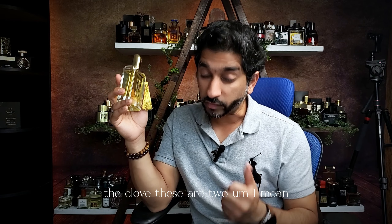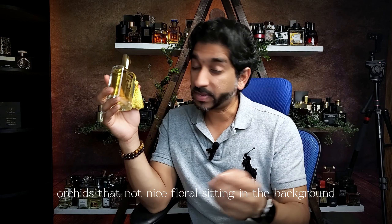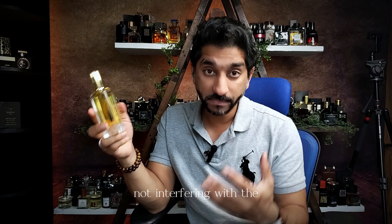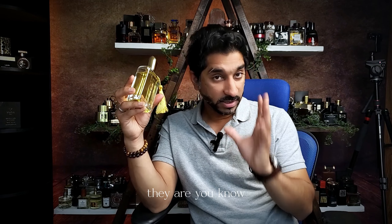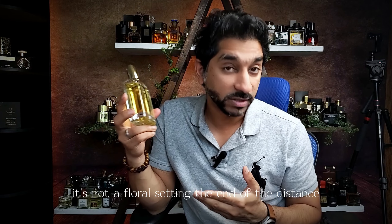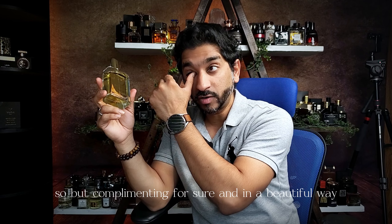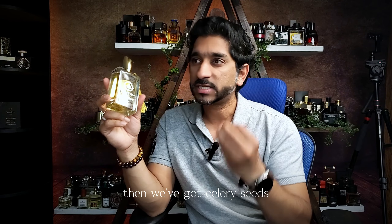The rose. The clove. These two, and orchids — that nice floral sitting in the background, not interfering with the spices. They are smoothed out. It's not a floral scent in the end of the day, but complementing for sure in a beautiful way. Then we've got celery seeds, gaiac wood, cedarwood. And we've got moss on the earthy side.